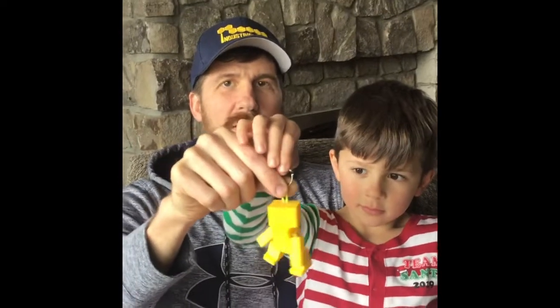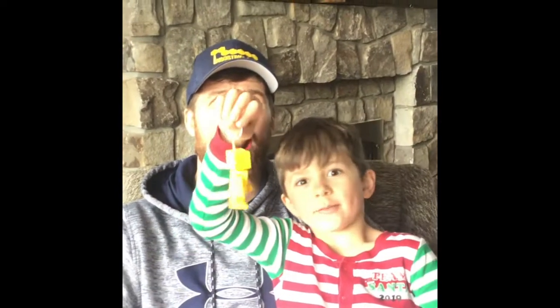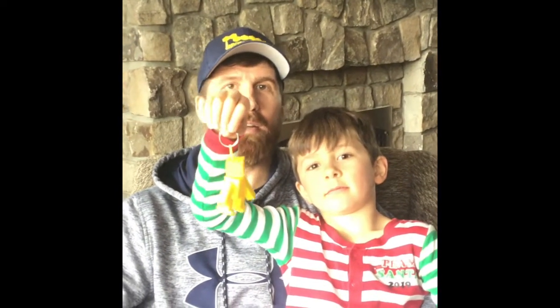So if you guys want to try and draw parts in Inventor, and you can even make up your own robot keychain parts, you can send me the STL files. I will print them off and drop them off in your driveway or at your house. No contact.